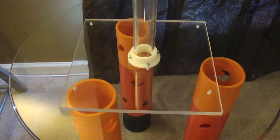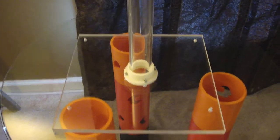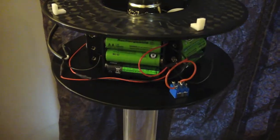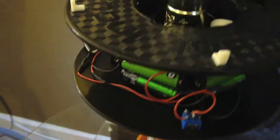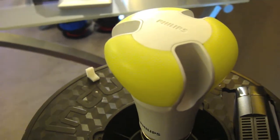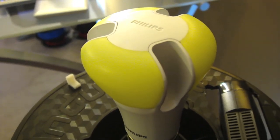This is a cordless 120-volt, 60-watt equivalent lamp. We start with no cord, then we use AA rechargeable batteries, which feed into a small inverter and power a Phillips 60-watt equivalent LED bulb.